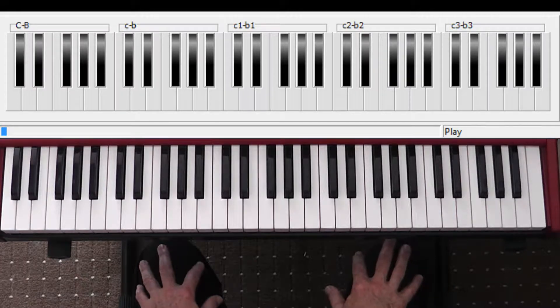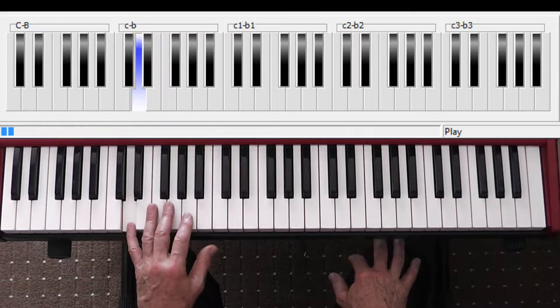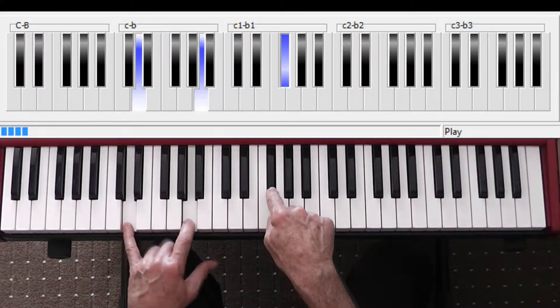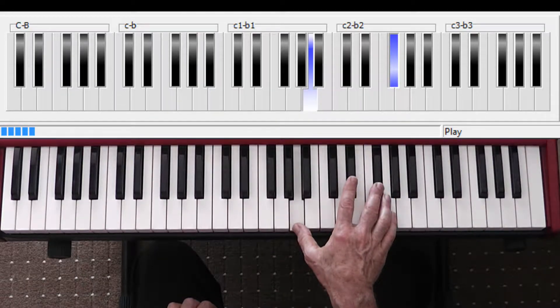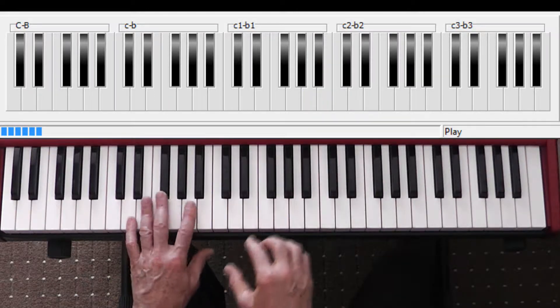Let's dig immediately into what this little signature riff is. It's a tenth — one, five, and a third on top, which makes it a tenth. Then up the top, something like that. It's a guitar lick and it's kind of a little bit obtuse on piano, but that'll get you through it.